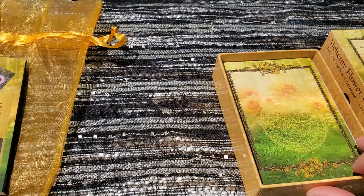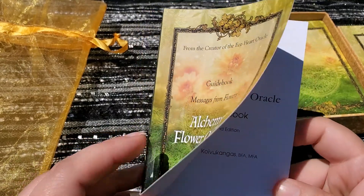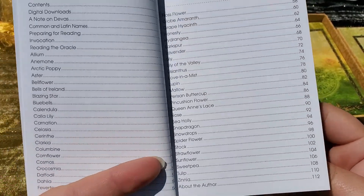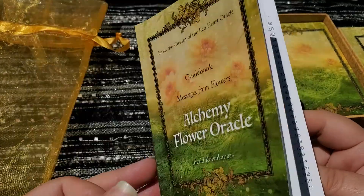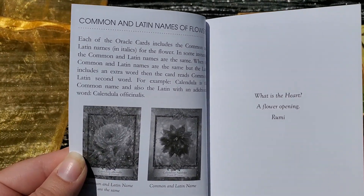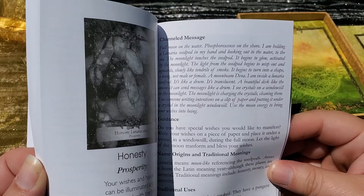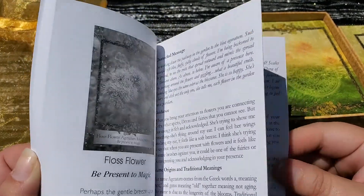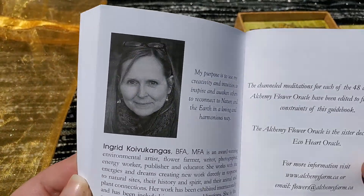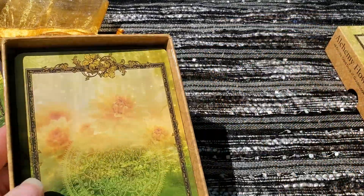I have several botanical decks but this one I really got because I wanted to use it for my full moon deck — I'm changing some of my things up right now. Here is the table of contents. I cannot see my screen so I'm hoping you guys can see that. And then it tells you the common and Latin names of the flowers. It just goes through and gives you a rundown of each flower and its uses, and this guidebook is around 112 pages or so. Now let's get into the cards.